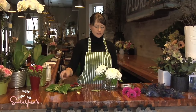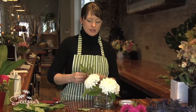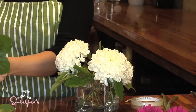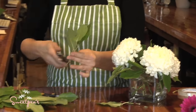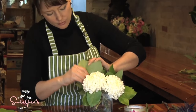Next I'm going to add a little bit more salal just to fill in between the mums, inserting into the little holes made with the tape grid. This will make sure that once I insert the smaller flowers you can't see the vase or the tape at all. So just put in some greens to fill in the holes a little bit.